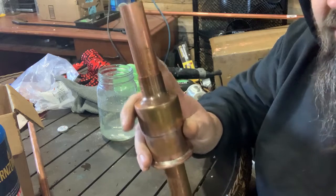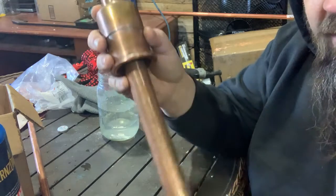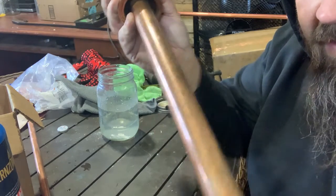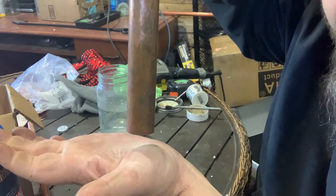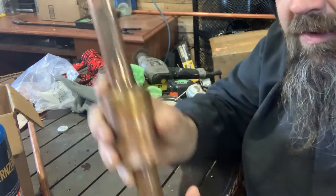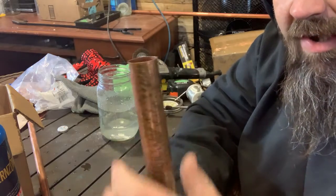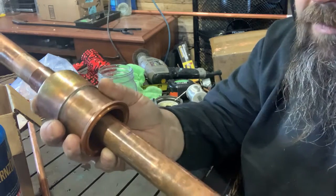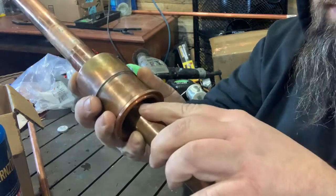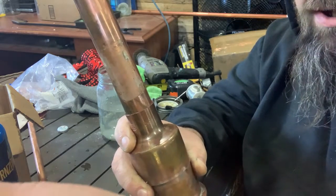We've got to solder this to this, but we need to know our depth. You could set this on the pony keg — that's the seven and a half gallon keg, not the five. We want to be just off the bottom. So you could set it down, push this to the bottom of the keg, pull it up just a little bit, then solder it. We already know we got a mark on here, so I'm going to solder this right here.